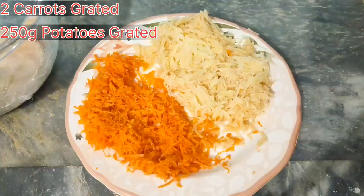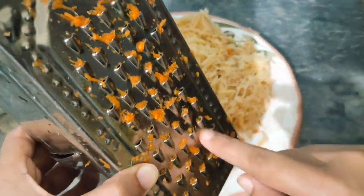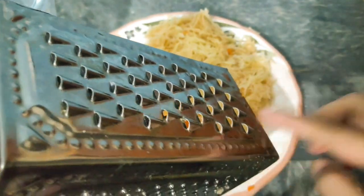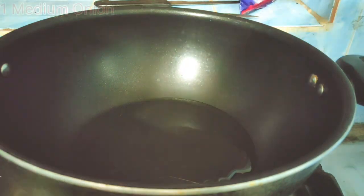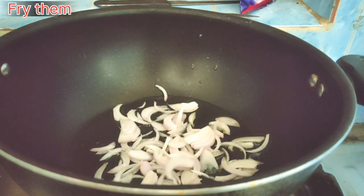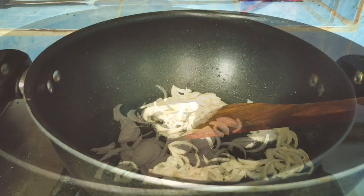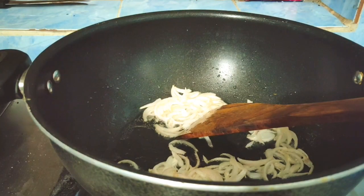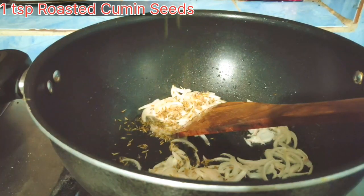Now we will cut the garlic and onion. We will take 1/4 cup of oil and fry the garlic and onion. We will add 1 teaspoon of garlic.